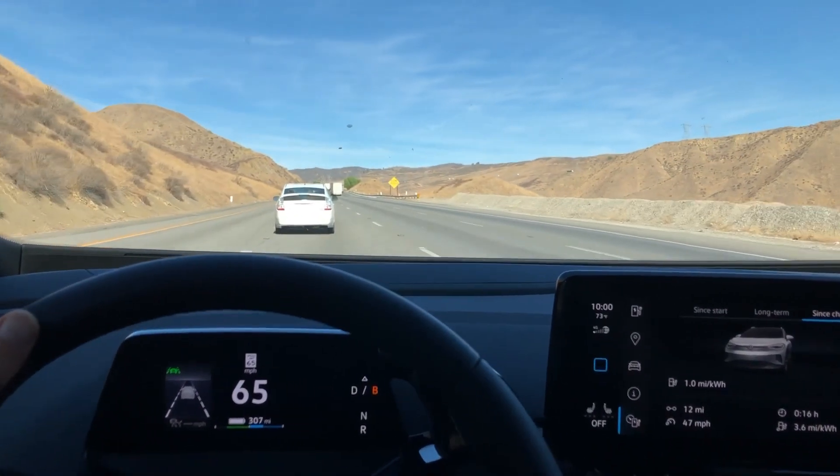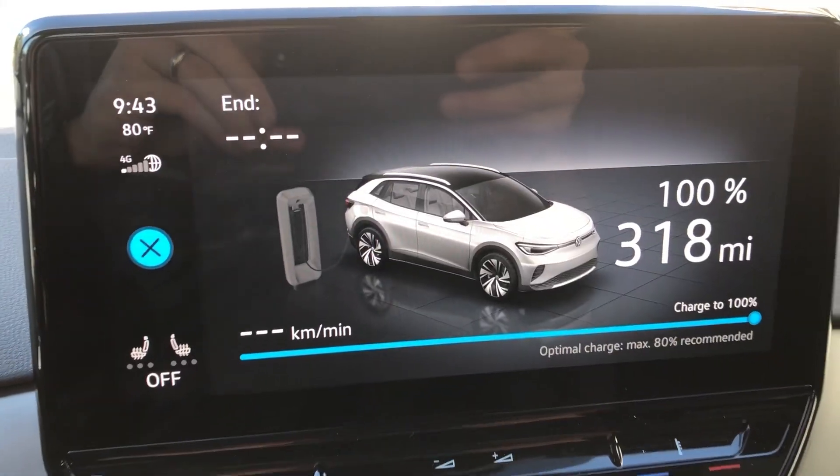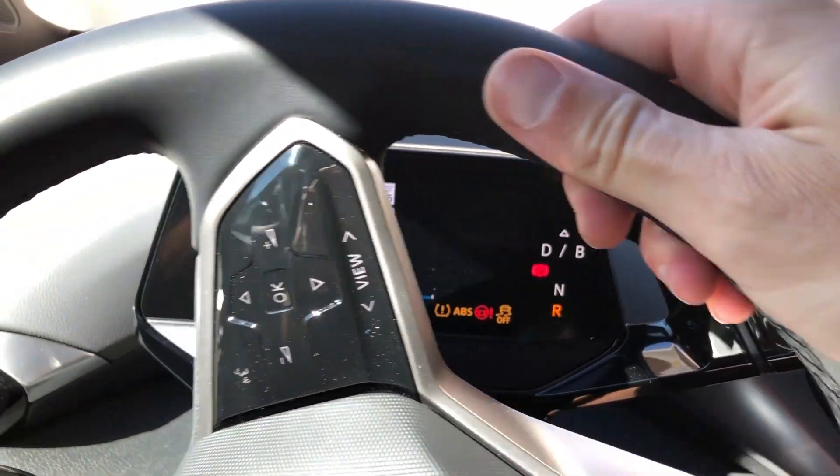Since in California we do not have flat roads, I'm going to drive 240 miles there, charge at 100%, and then drive 240 miles back. This way we will have precise information on how far this car can go. Let's charge it up to 100% and see if we can make it first on one charge to Oakhurst, and once we get there, hopefully charge it and see how fast we can charge up. Volkswagen advertises charging from 5 to 80% in just 36 minutes — let's find out if that's the case.